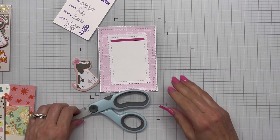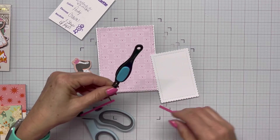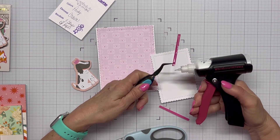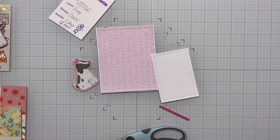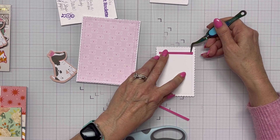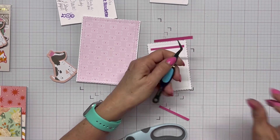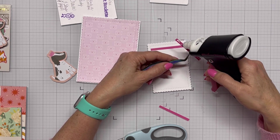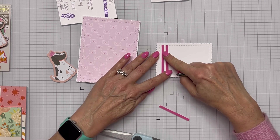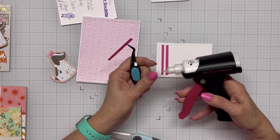I'm bringing in my tweezers to get a better hold on the paper and lay some glue down without making a mess. I filled up my glue press — it had been running low — and it's really putting glue out now, so I grab a white piece of paper to dab off that first blob. I line all three strips up in a row, keeping them close together; it adds a little element to the card. This is a really simple, quick card — start to finish was only about 20 minutes.